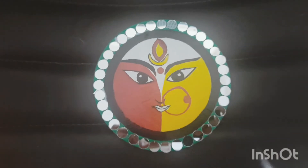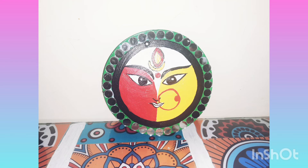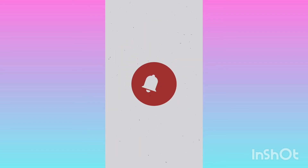This is how beautiful it turned out! Hope you like our channel content. Please like, share, and subscribe. Once again, wishing you all a very Happy Navratri — have a great day! Thanks for watching, bye!